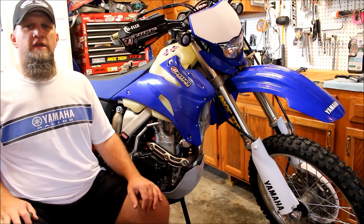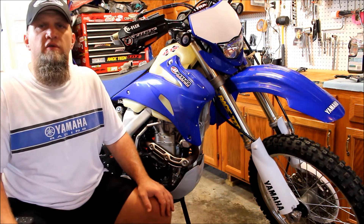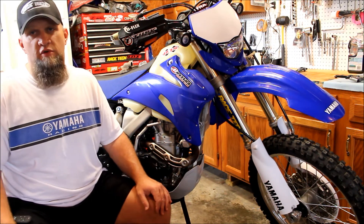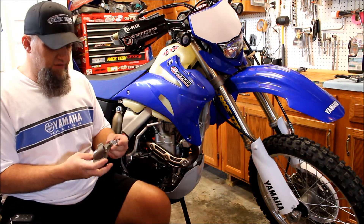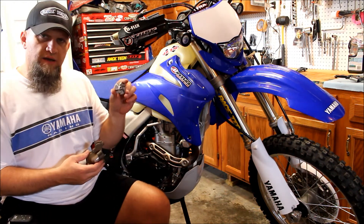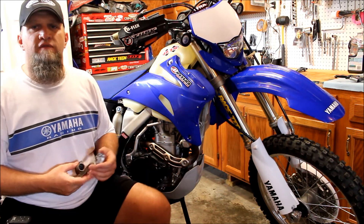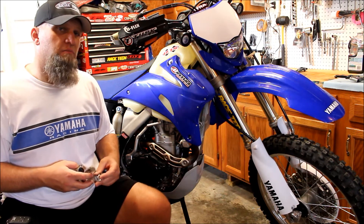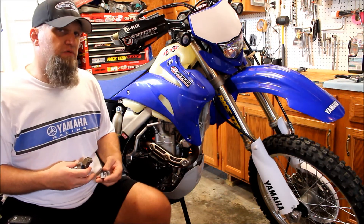Good day, viewers. Today I want to give you an overview of a very simple but effective bolt-on performance part from Boyson, and it's called a supercooler. Right here I have it in my hands — it consists of a housing and an impeller. Oftentimes the water pump can be taken for granted and not seen as a performance part, because most of the time you don't hear or feel the added performance.